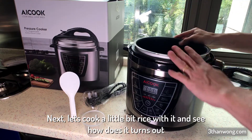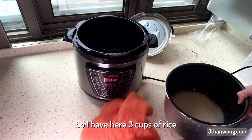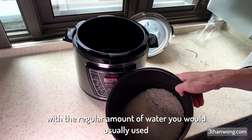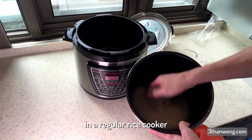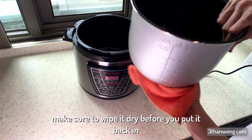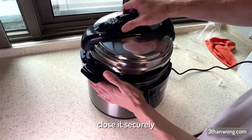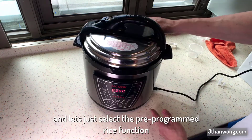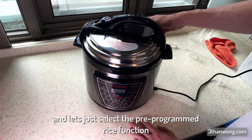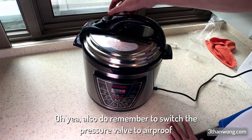Let's cook a little bit of rice and see how it turns out. I have a trickle of rice with the regular amount of water you would use in a regular rice cooker. Make sure to wipe the pot before you put it back in. Close it securely and select the pre-programmed rice function. Also remember to switch the pressure valve to airproof.